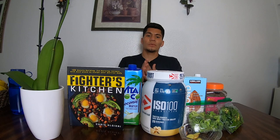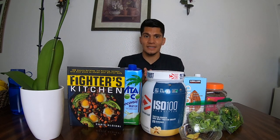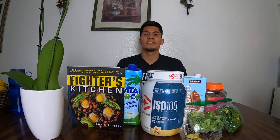What's up guys, it's Giorgio Liu and today we're gonna be stealing a page from Chris Algieri's book, The Fighter's Kitchen. And we're gonna be making a green machine smoothie.